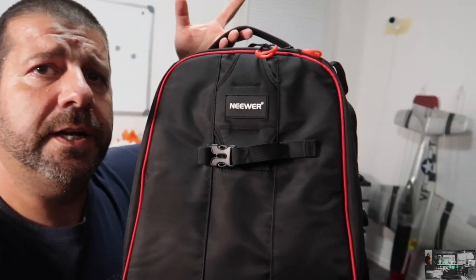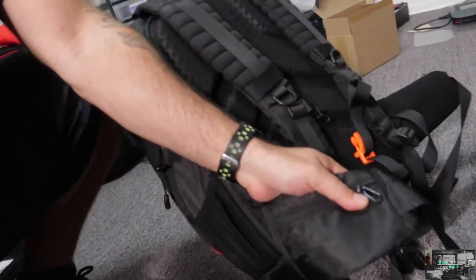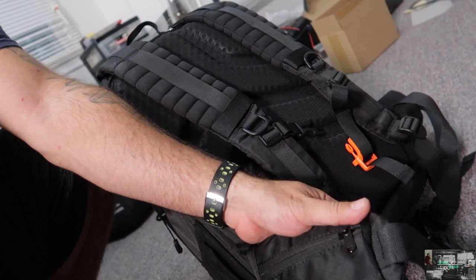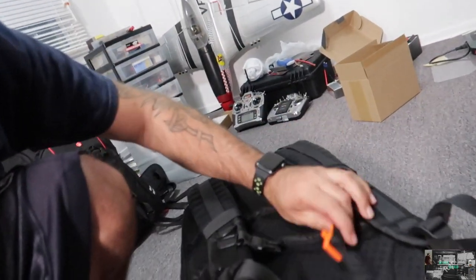A couple of filters — just pick it up and go. The Neewer bag is very padded and thick. The straps on it are very thick and feel comfortable. It's nicely padded and has accessory pockets on both sides where you could put remotes, money, or anything you want.